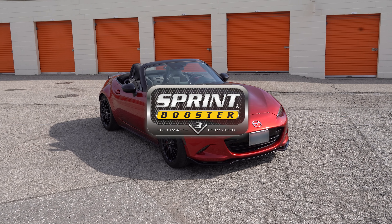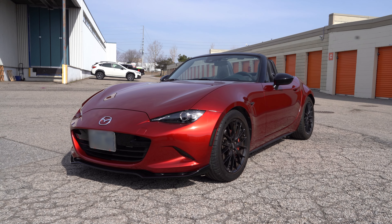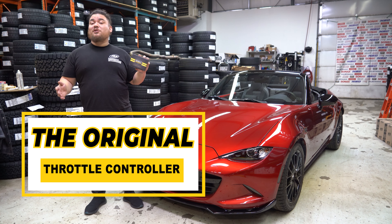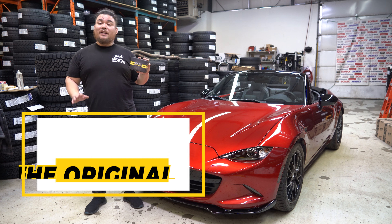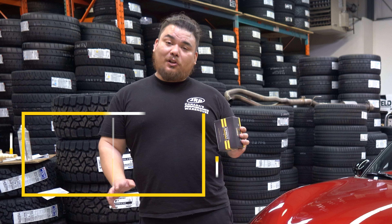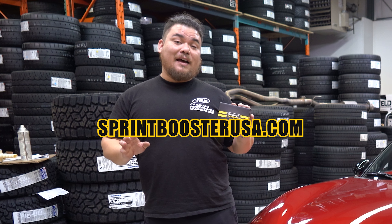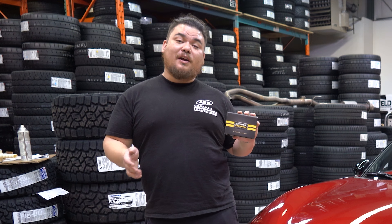Hi everybody, welcome back to another Sprint Booster install. Today we got this beautiful 2021 Mazda MX-5. Sprint Booster is the number one and original throttle control module on the market. It's trusted by over 2 million users worldwide, so you know you're getting the good stuff. To learn more, head on over to SprintBoosterUSA.com and check out our wide list of applications to see which Sprint Booster is right for your car.